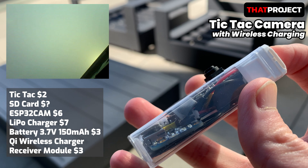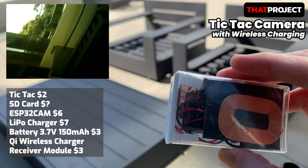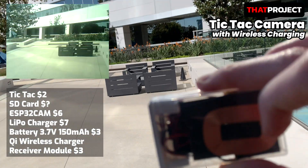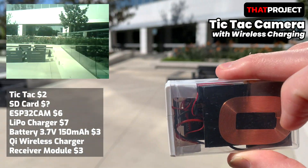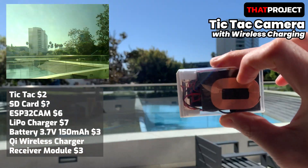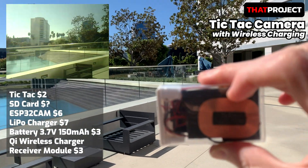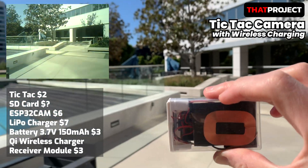It's battery operated and charges the battery with wireless charging. The way it works is very simple. When the power is connected, the JPEG image with VGA resolution is saved on the SD card. Literally that's all. ESP32 cam, SD card, battery, battery charger, and Qi wireless charger module are all put in the Tic Tac case. If you've ever worked with an ESP32 cam, you can see how simple it is.